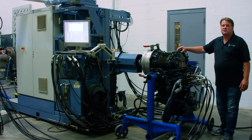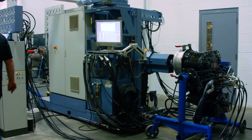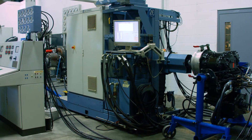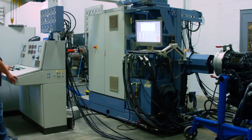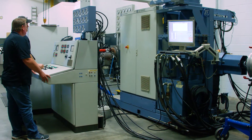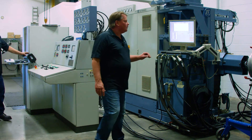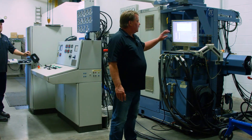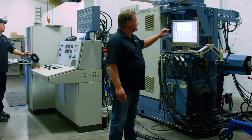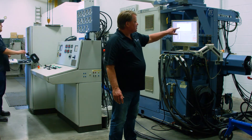So now let's start the test. As the service tech begins the test, we begin spinning the transmission and system pressure will begin to come up.